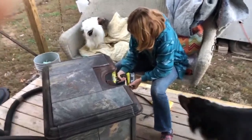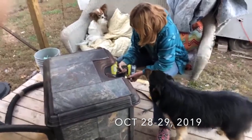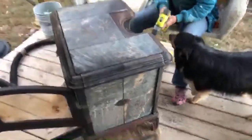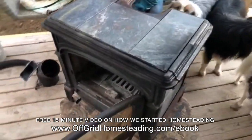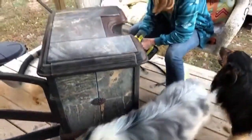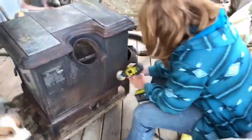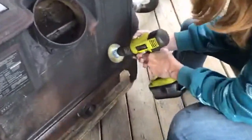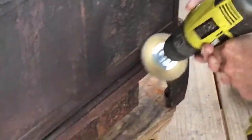Hey guys, today is October 28th maybe, and we just got our Heartstone soapstone stove back over to the house. We're just starting to clean it — this thing weighs 400 pounds. We had to have a friend's tractor come over, use the forks and stuff to get it onto the deck. Kelly is going along and getting the rust off little by little.